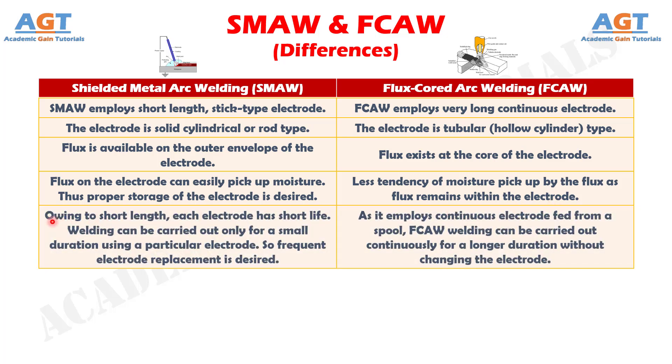Number 5: in shielded metal arc welding, owing to short length, each electrode has a short life. Welding can be carried out only for a small duration using a particular electrode, so frequent electrode replacement is desired. Whereas, as it employs a continuous electrode fed from a spool, flux core arc welding can be carried out continuously for a longer duration without changing the electrode.